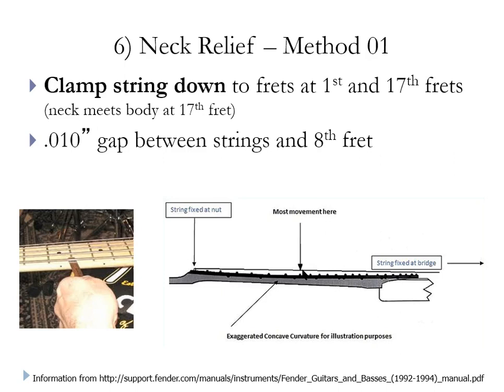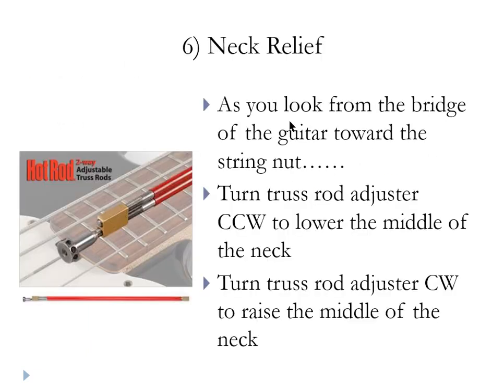If you don't have another person, hopefully you have a capo — put the capo at the first fret, use one hand to fret at the seventeenth fret, and the other hand to hold the feeler gauge. If you do not have a ten thousandths gap at the eighth fret you need to make adjustments. If the gap is too big, raise the belly — remember: righty raise (clockwise) raises the middle of the neck, lefty lower (counterclockwise) lowers it. Adjust iteratively — make a couple of turns or partial turns, go back and check it, and if you went too far make a half turn back the other way.